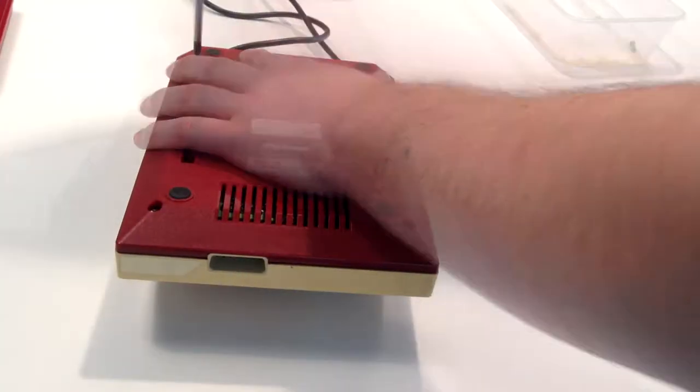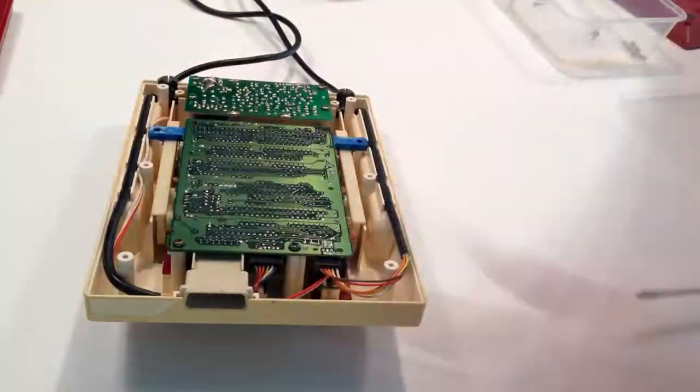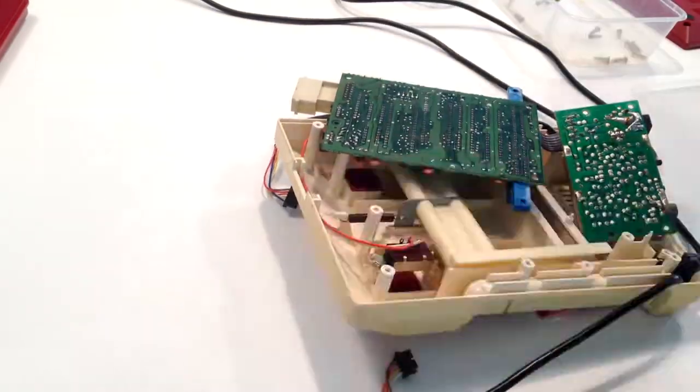I've sped up the footage of me taking the Famicom apart. It's a very simple unit to take apart and it only uses Phillips head screws, so no particular tools are required. I know some Nintendo products use their own type of screw head. Once the unit is apart, I'll take the shell and give it a wash, and we'll also have a look over the motherboard just to see if there's anything of interest.